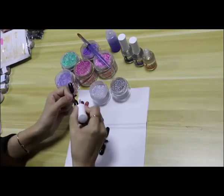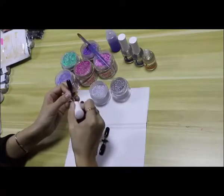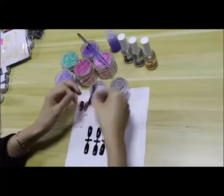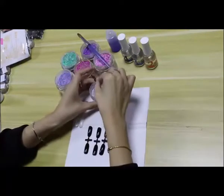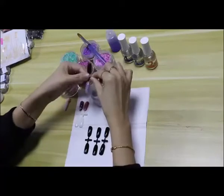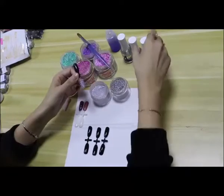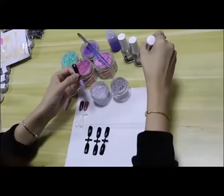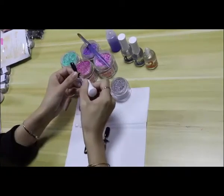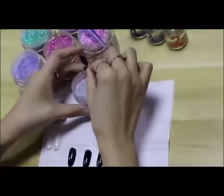The first technique is dipping. Firstly, we paint a base coat and then dip the nail into the powder. Just dip and take it out and look at the color — it's full coverage. Then we paint a second coat and dip again.